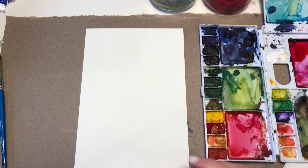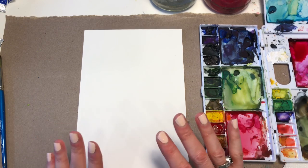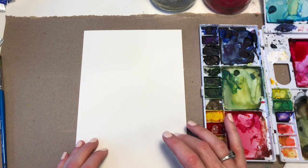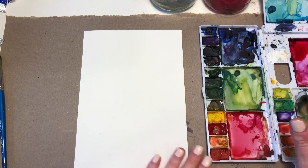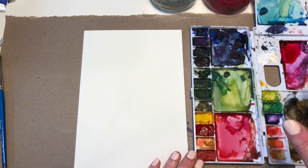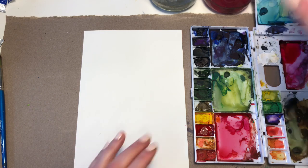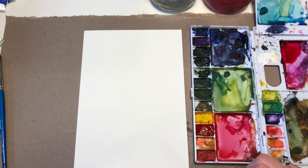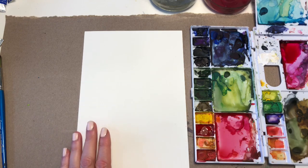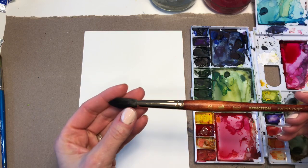First we'll start with making our big old blotch. I have a 6 by 9 inch piece of Bee watercolor, 100% cotton, 140 pound paper. I've got my palette over here. I'm going to be using those same brights — the pinks, alizarin crimson that I used in my last video, which is that mini art floral tutorial. I've got some blues and greens if I want to add those in. I have a Neptune 12 Princeton brush.